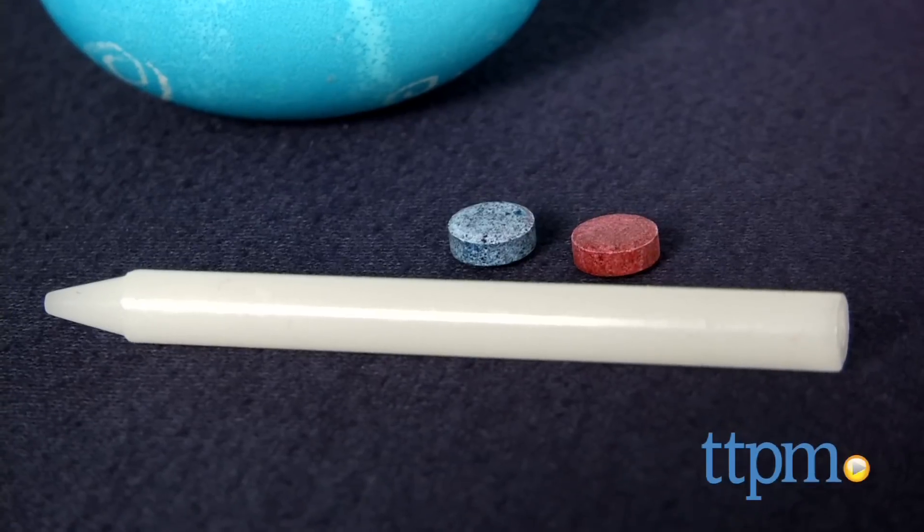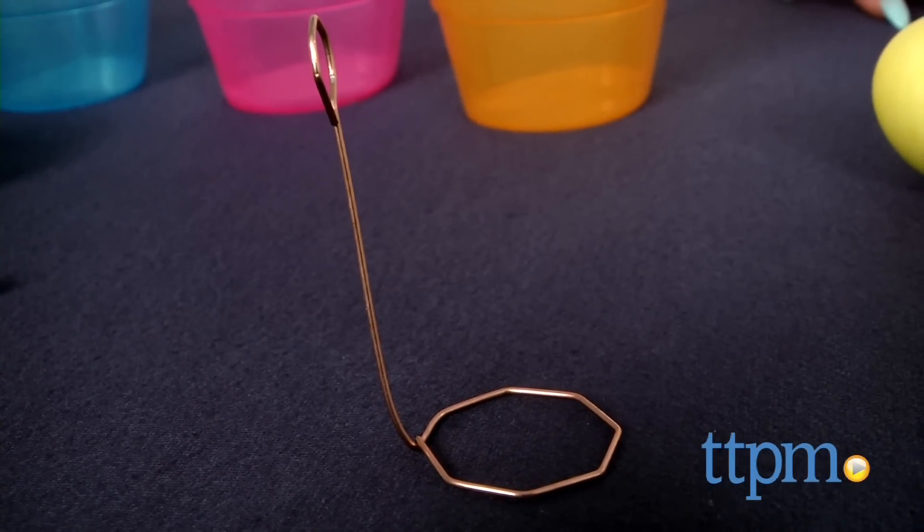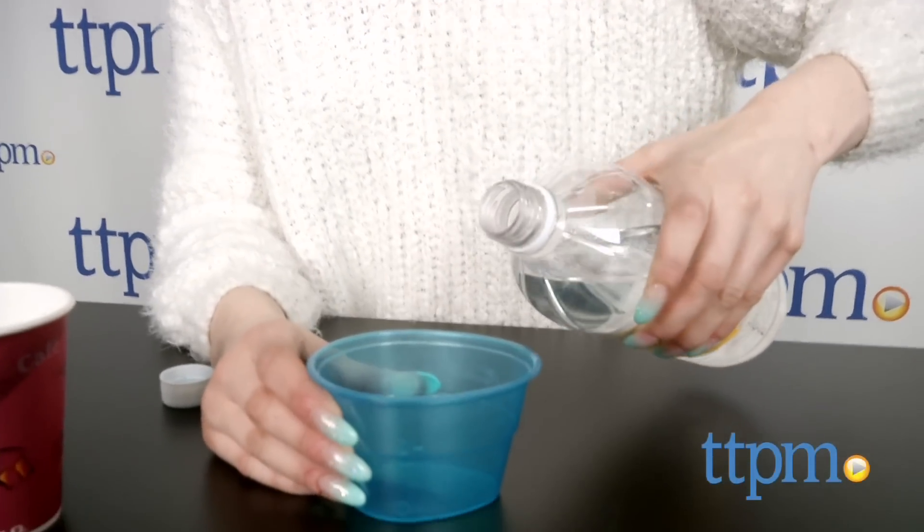You'll also need to provide eggs, water, and vinegar from home. Each of the 5 Color Cups corresponds with a dye tablet so that each color has its own cup, and they are marked with easy fill lines so no measuring is involved.